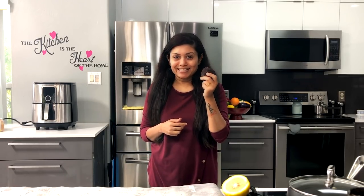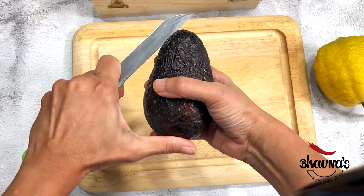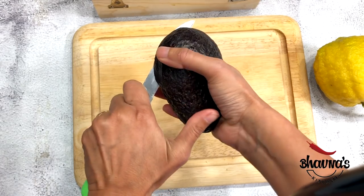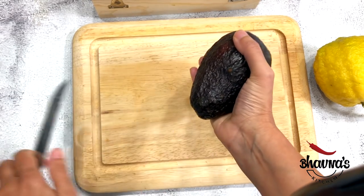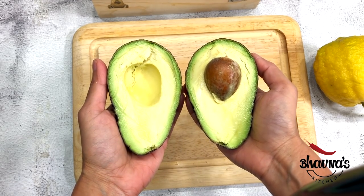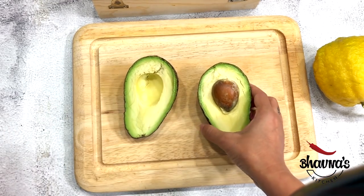Welcome to Baona's Kitchen! Today I thought of sharing my all-time favorite avocado recipe, so let's get started. Cut the avocado in half — let's just hope there is no surprise inside and that the avocado is good. Oh, looks yum!